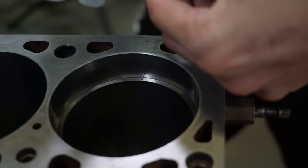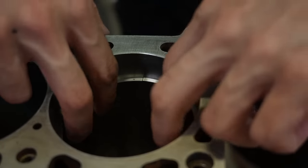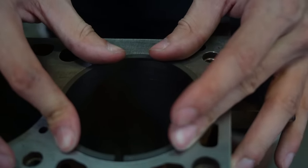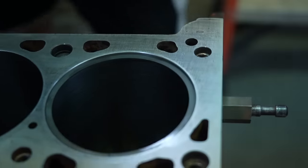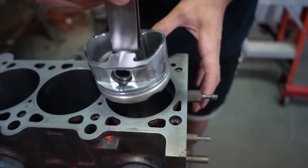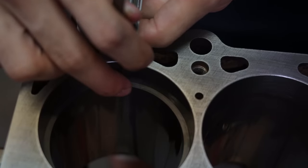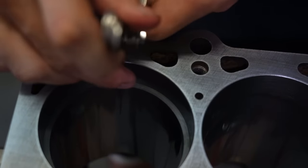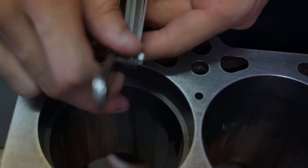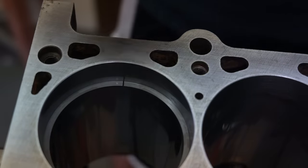I want to make my ring gaps 21 thousandths on the first ring. Now checking the second ring — 16 mil fits, 18 mil fits, 19 mil fits, 23 thou is snug, and 24 thou does not fit. That's crazy — that's exactly where I want it to be, 23 thousandths. So I don't have to touch that second ring at all.